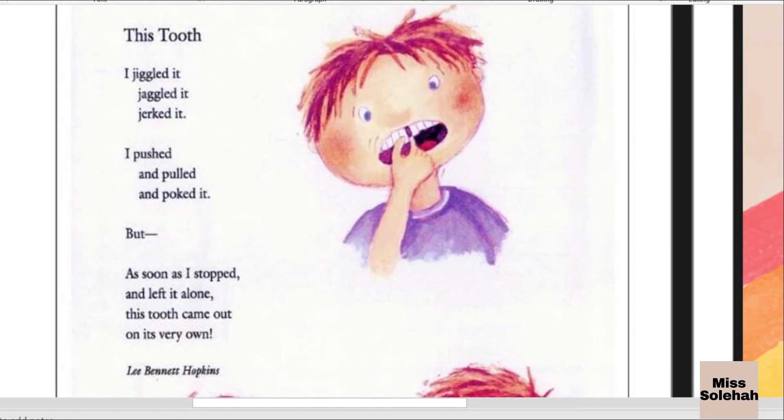I jiggle it, jiggle it, jerk it. I push and pull and poked it. But as soon as I stopped and left it alone, this tooth came out on its very own.